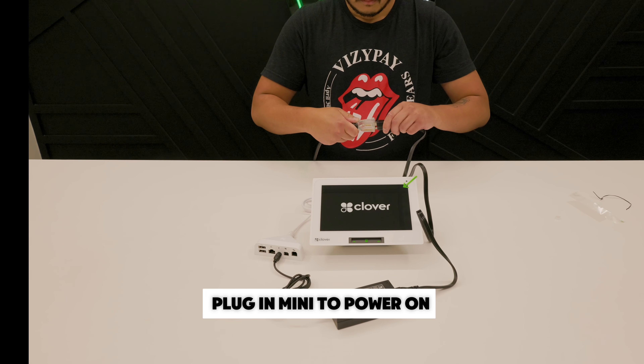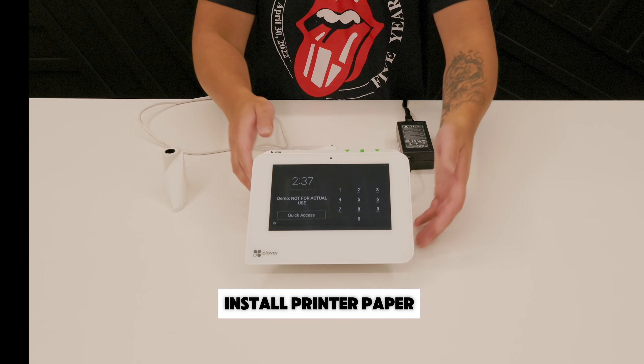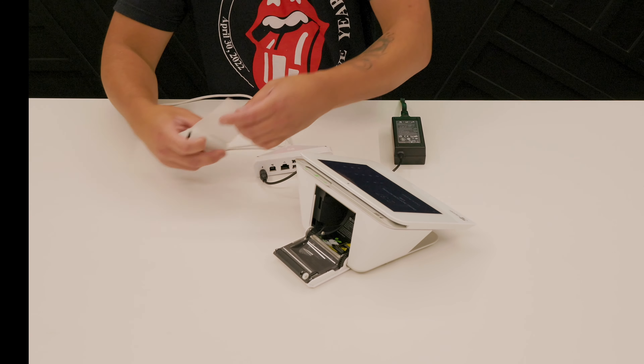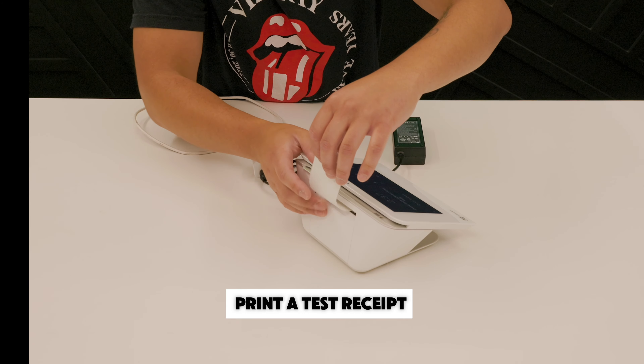To power on your Mini, simply plug it in. Next, we'll install the printer paper. Open the printer door and insert the paper roll, then print a quick test receipt.